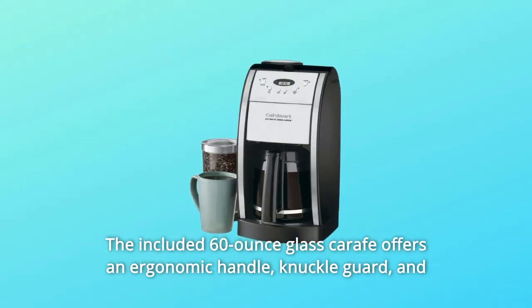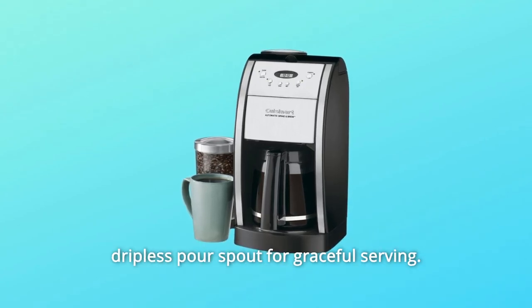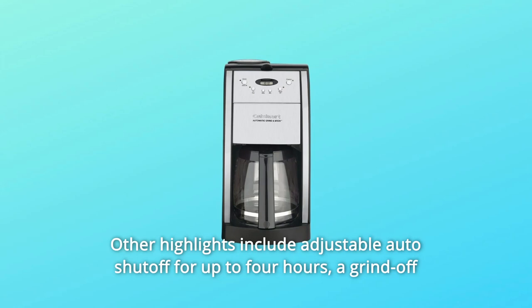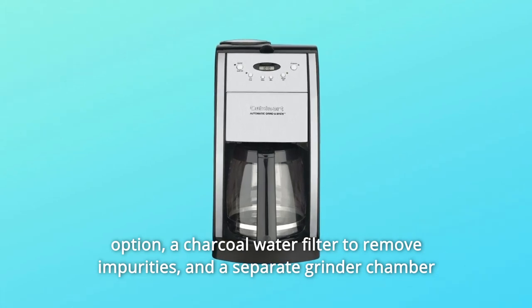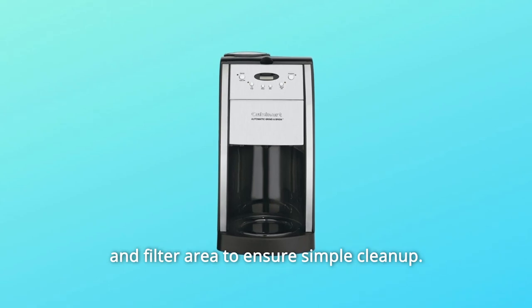The included 60-ounce glass carafe offers an ergonomic handle, knuckle guard, and dripless pour spout for graceful serving. Other highlights include adjustable auto shut-off for up to 4 hours and a Grind-Off option.